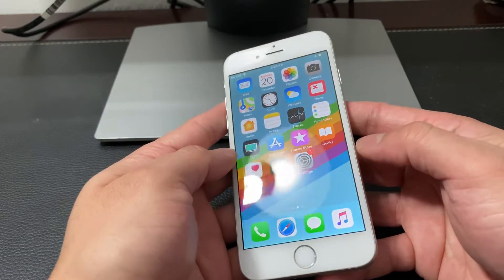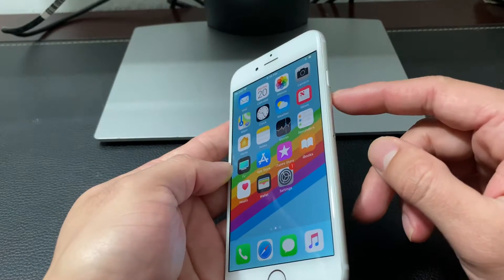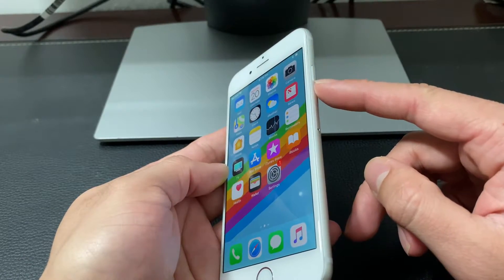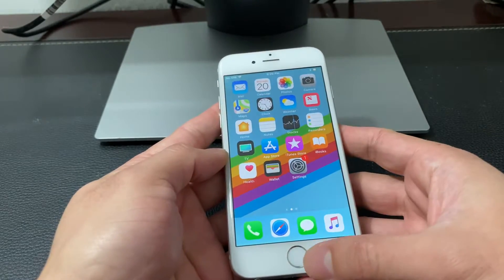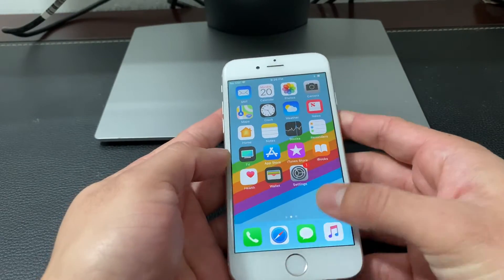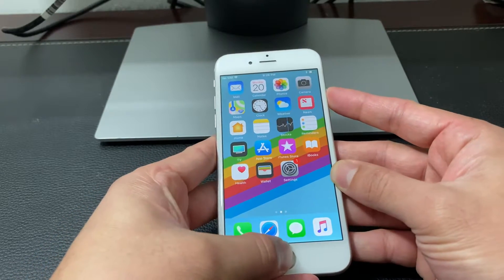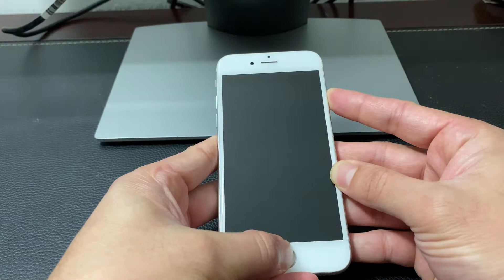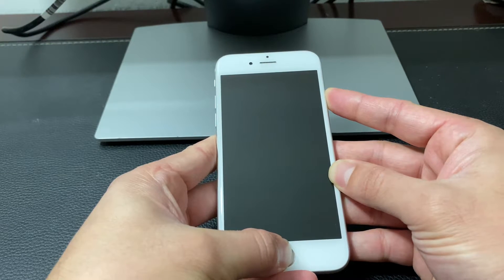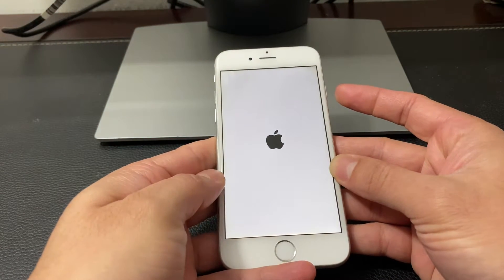So let's go ahead and do it. To do this method, it's pretty straightforward. You want to hold the power button on the side of your iPhone 6, or any iPhone that you have, and then also hold the home button at the same time. As you can see right now, I am holding the home button and the power button at the same time — keep holding it until you see the black screen and the Apple logo appear.